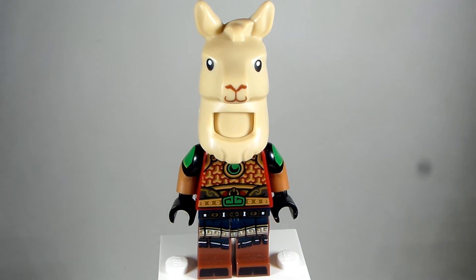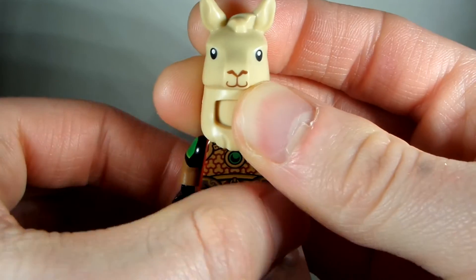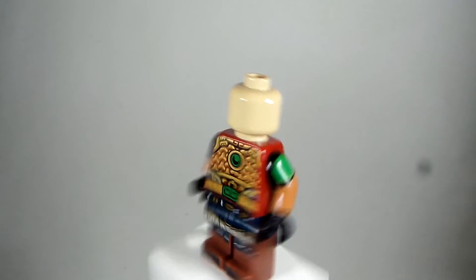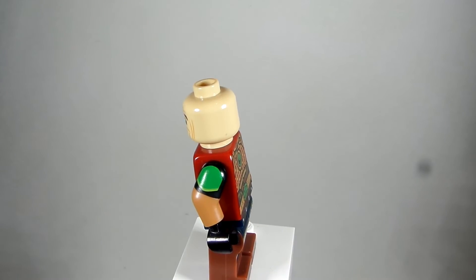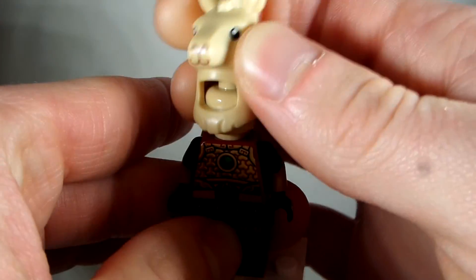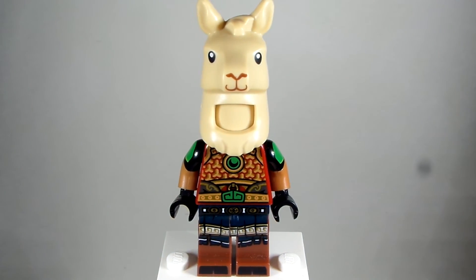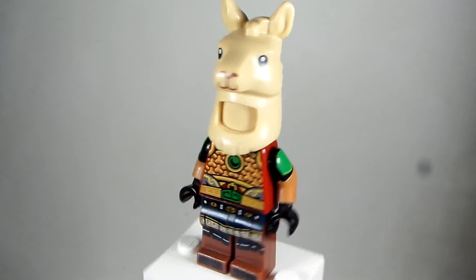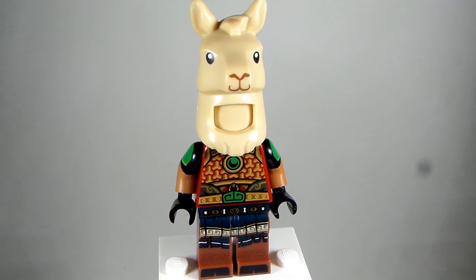And then the head I took is the Scarecrow head from the Lego Movie 2 Collectible Minifigure Series, to match the skin tone, and just put that on there. If you have a hippo head, whatever works for you — I just took this Llama to make it look better and give it that long elongated neck. And then the torso I took is from the Monkey Kid from the Lego Collectible Minifigure Series. I like that little moon emblem on the torso there.